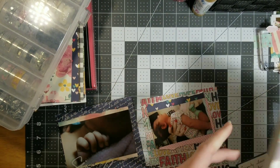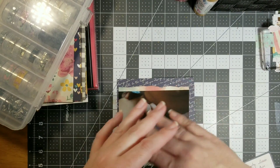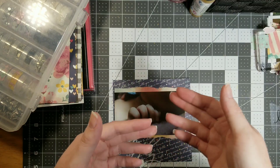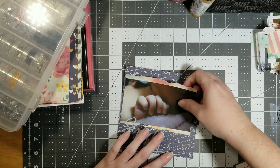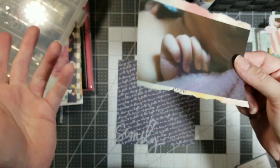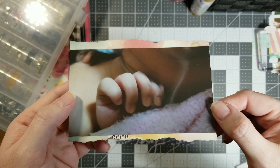Hey guys, it's me. I started cleaning my craft desk off and then I was thinking, oh well, let me get some pages together to do a video with, and then I started putting them together, so here we are. I already matted this one and I was like, I better turn the camera on — why not, got a few minutes, might as well.